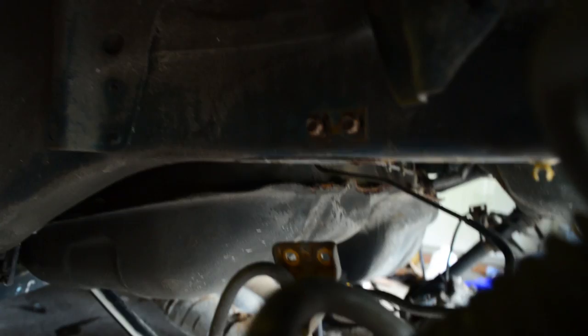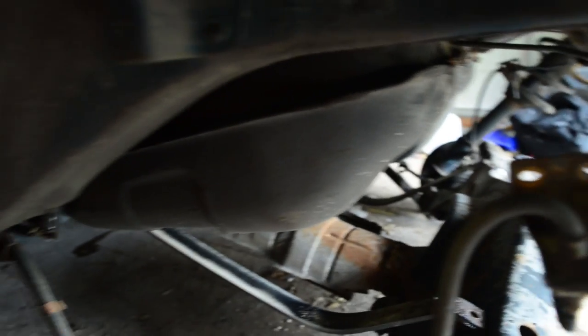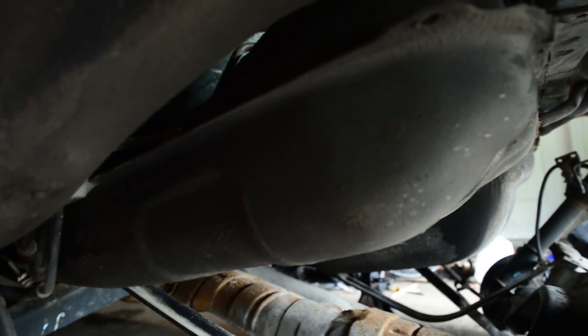I've got the fuel tank dislodged. It was 12mm bolts holding the straps in — you can see the straps undone right there. Of course, that tank's probably been there for all 280,000 miles this car has enjoyed, so the straps stick to the tank a little bit. Now we just have to worry about the lines — I can see some lines coming up, and there are the interior access holes as well. We also have to worry about the filler neck.